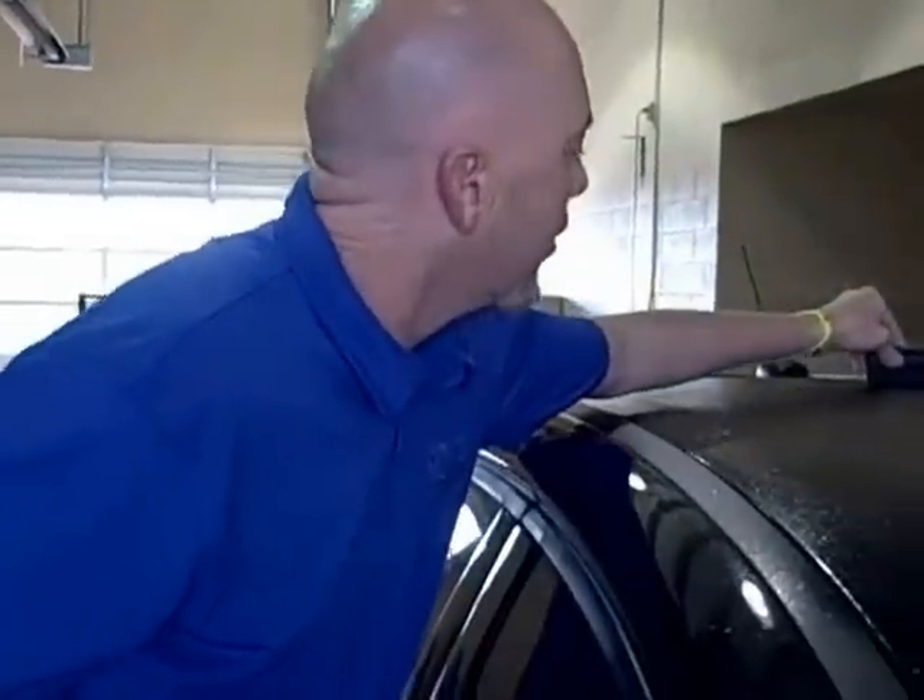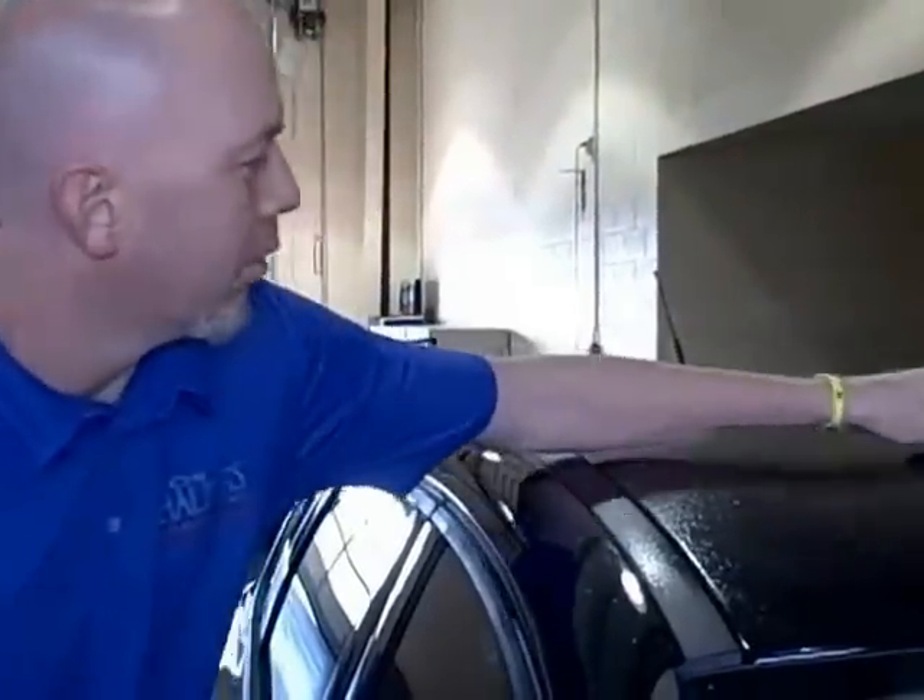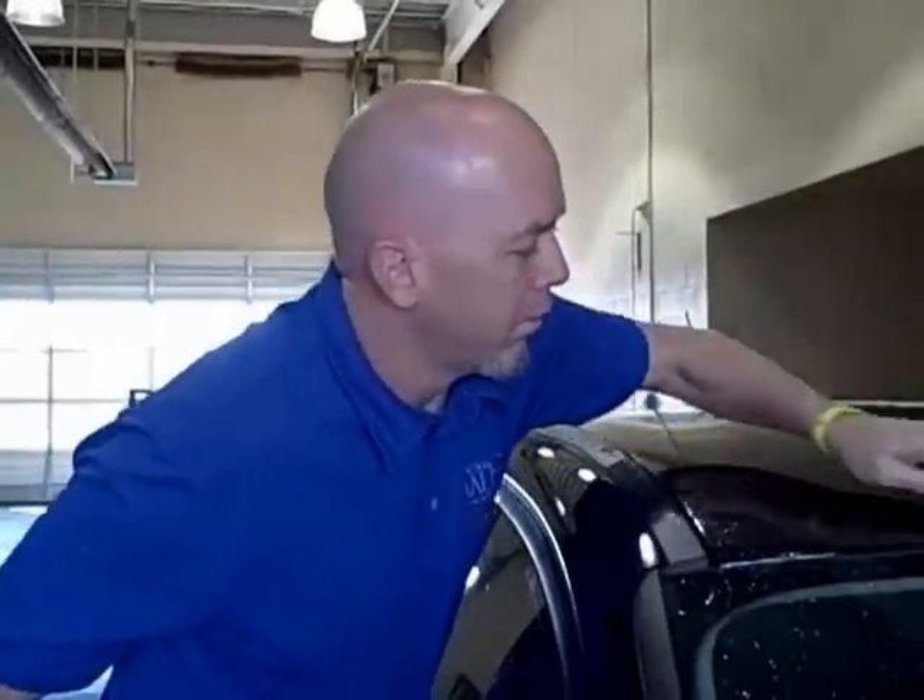I like to be pretty generous with the water because I'm just going to squeegee it off, so it doesn't really matter too much how much you use. Once we have a clean surface, we can begin to install the stripe.